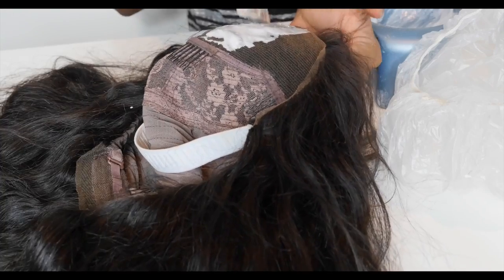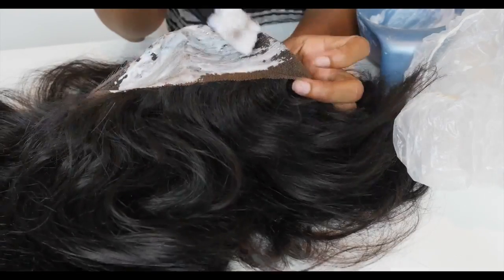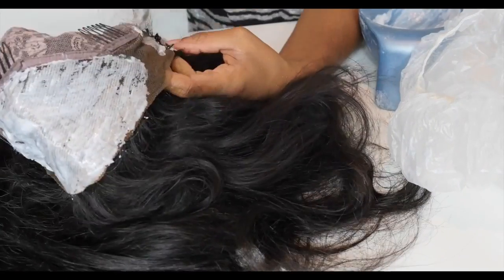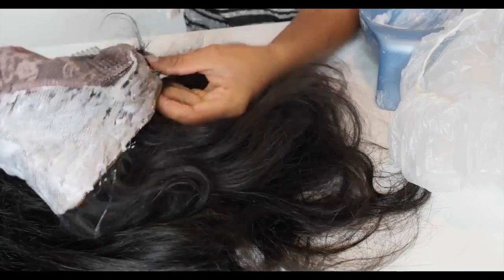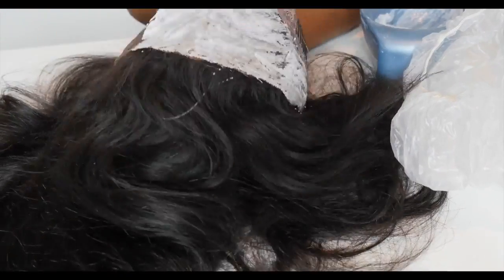Be careful and wear gloves — I wasn't wearing gloves for most of this video, so don't be like me. Make sure the bleach covers all the lace. If your parting space is just one area, you can just do that one area, but I went ahead and did the whole thing. After that, just wait around 30 minutes and it should be done.